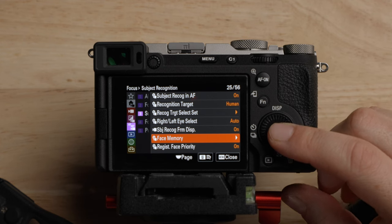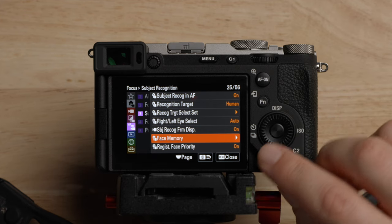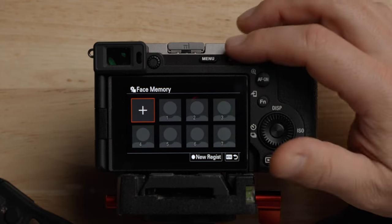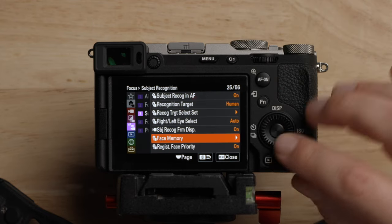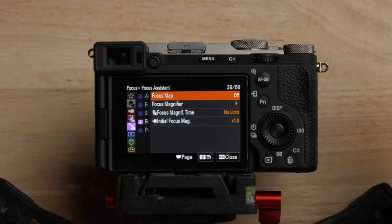Face memory is a cool feature — it can register faces and then prioritize them in a group. Focus mapping is also a pretty cool feature. It debuted with the A7 IV — I made a video about that and will leave the link below. It's just another way to acquire focus. It's pretty interesting, though I don't wind up using it very often.